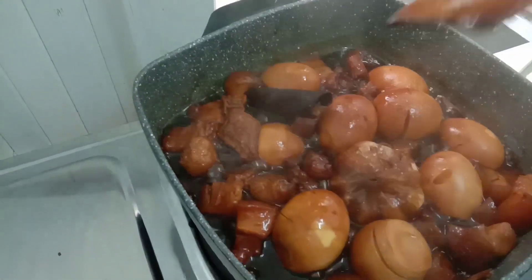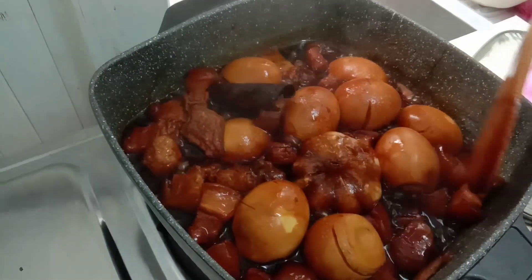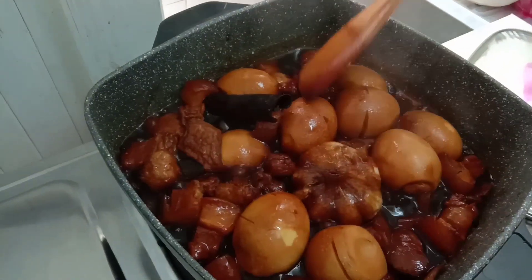Actually it really needs to dry a bit, guys, but we'll just leave a little bit of sabaw — soup — for Kyler.